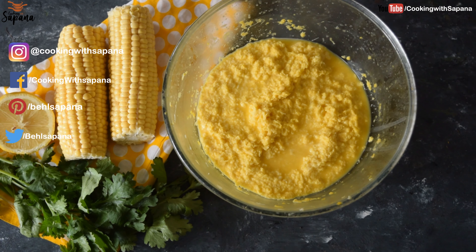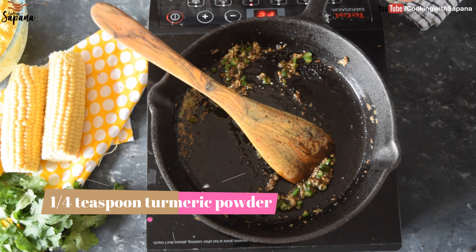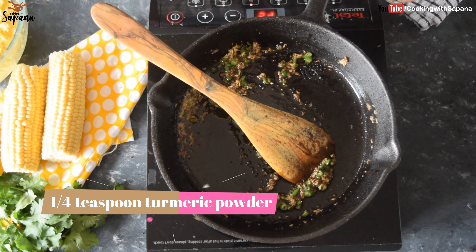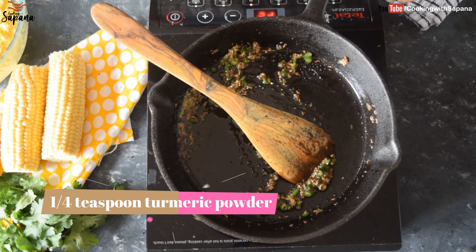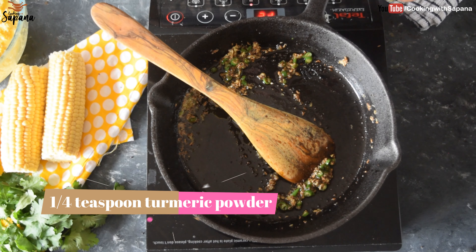We will start by heating one tablespoon of clarified butter in a pan, then add a pinch of asafoetida. For a tip, you can also use oil instead of clarified butter. Then add one teaspoon of mustard seeds, one teaspoon of cumin seeds, and stir them a little bit. Now we will add two teaspoons of grated ginger and three to four chopped green chilies, and sauté them a little bit.